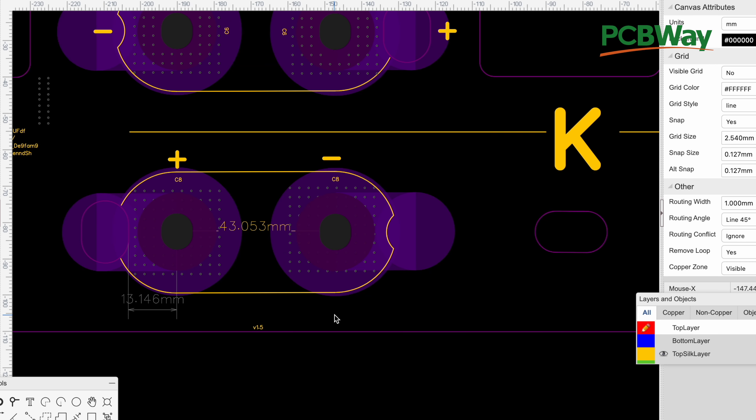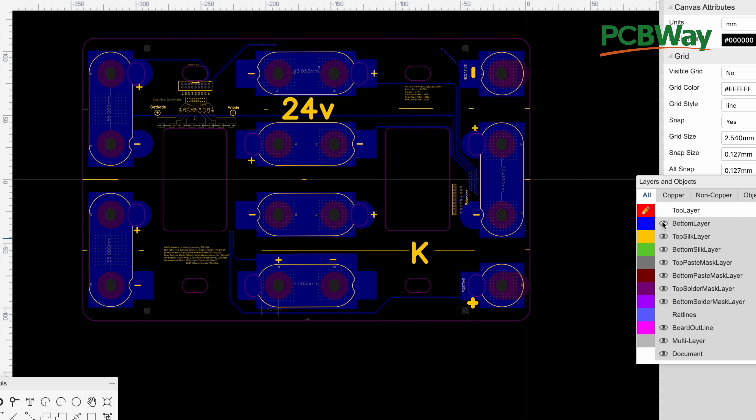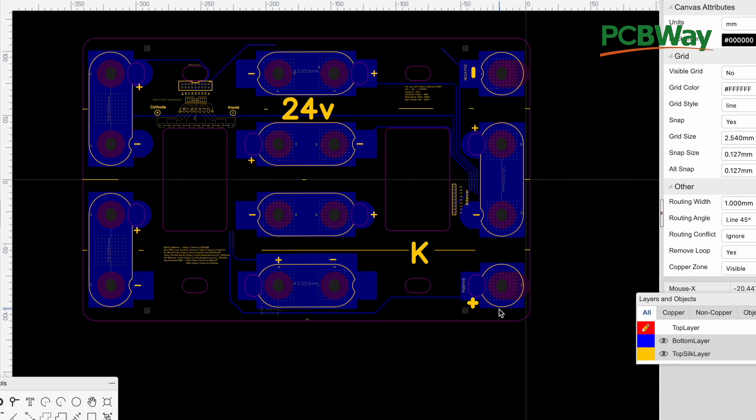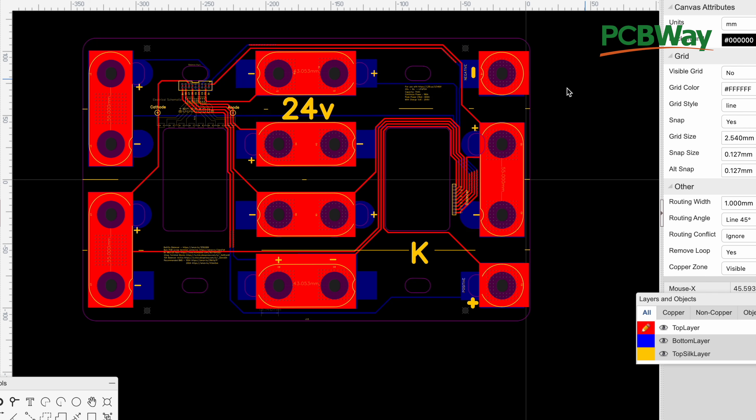I'm building something that requires this board to have the positive and negative on the side here, because the battery is going to be standing on its side and I want the cables to stick out that way. That's the reason I went from version 1.3 to version 1.5, where we changed the orientation. So I turned on the copper traces and you'll see it's in this new orientation — the negative is here and the positive is here. The file we're sharing today is this current version I'm working on for my project.